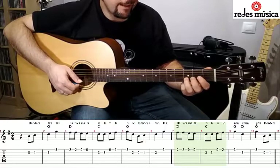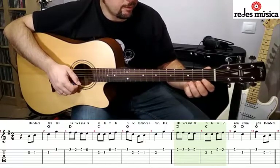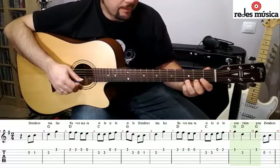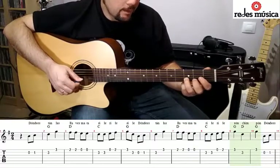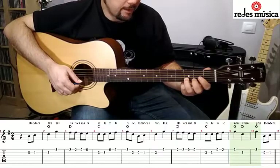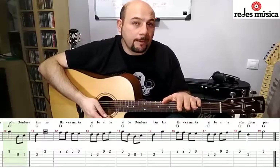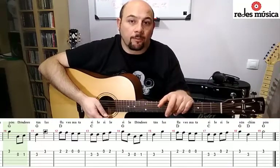Volvemos a primera cuerda al aire, traste número 2, traste 3, segunda cuerda traste 3 y otra vez traste 3 de la primera. Si hemos tocado hasta aquí, ya simplemente la canción se va repitiendo. Ya hemos visto la melodía, vamos a ver ahora los acordes.